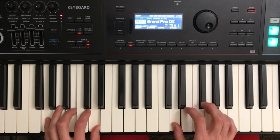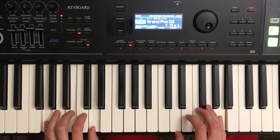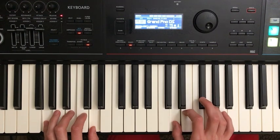From there, we're going to hit the G chord again and hit A in our right hand. And then G, G, F sharp, F sharp, E, E, D.